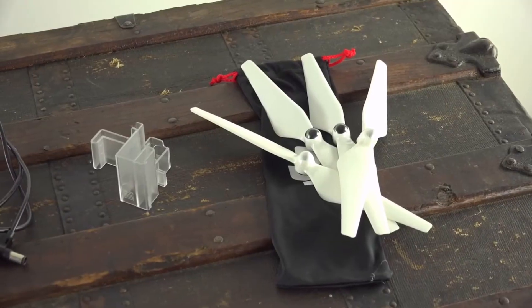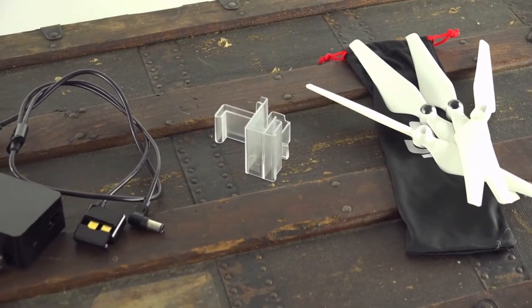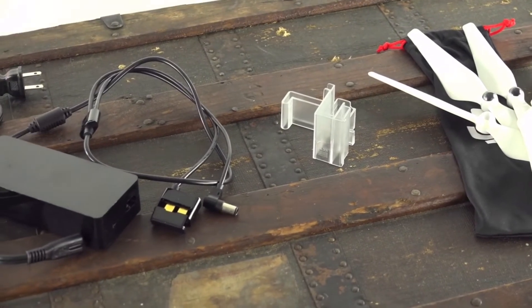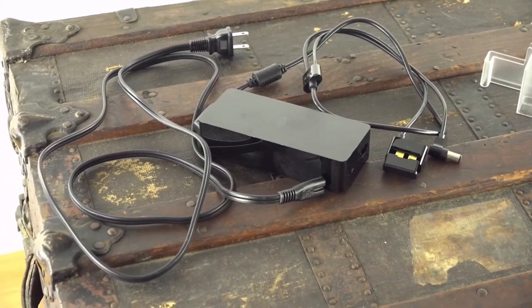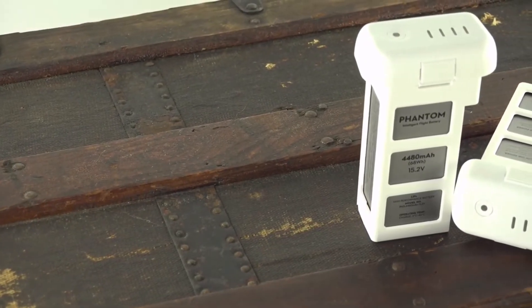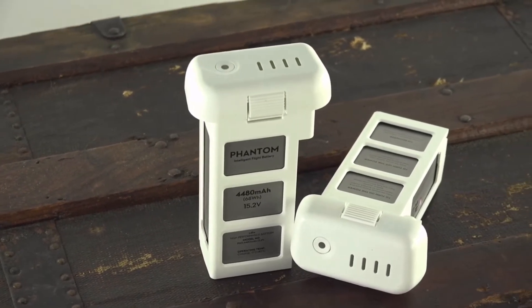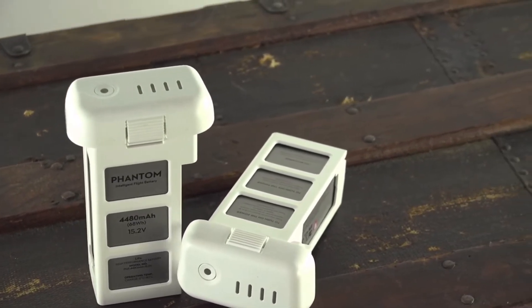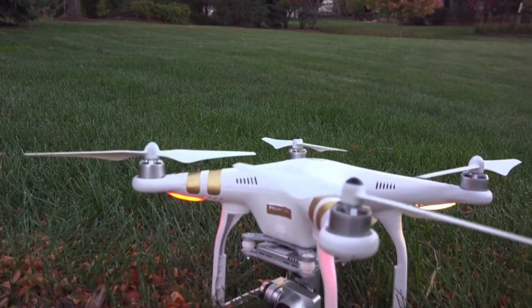Also provided with the Phantom 3 are an extra set of propellers, a traveling gimbal cover to protect the camera, and a charging brick to charge your batteries and controller. I personally opted for two batteries, because you typically get about 20 minutes of runtime with one, so it's always useful to have as many as you can.